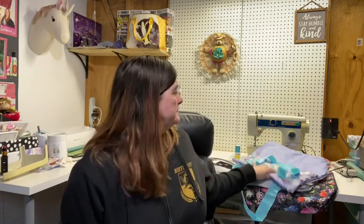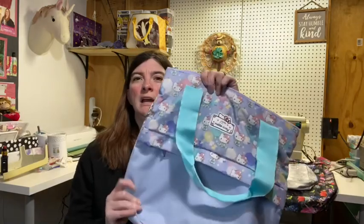They did send it to me in the All That Tote, so I only have the All That Tote to show. I've never had an All That Tote before, so I thought I would go over some of the features. I do have a Bee Light and a Super Bee in the background to compare them to, if you're more familiar with those.